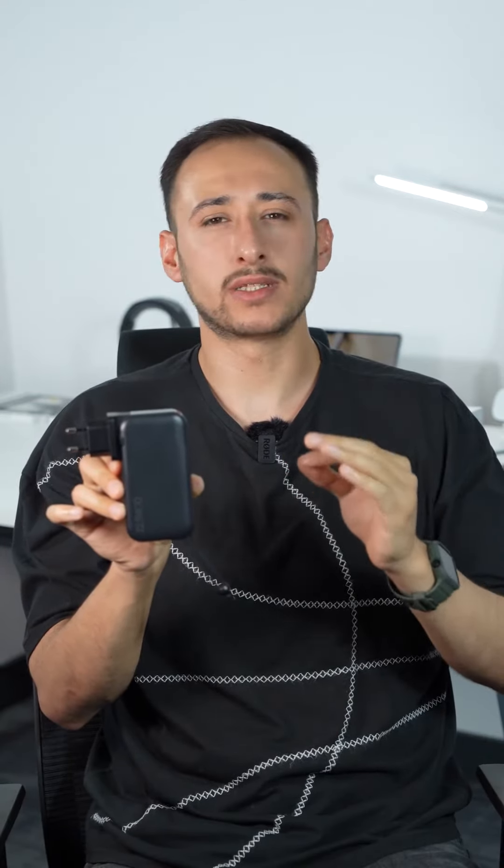Let's take a closer look at WeWoo's power bank, which you can easily charge in the comfort of your home without the need for an adapter, and which offers an efficient charging experience with the fast charging ports on it.